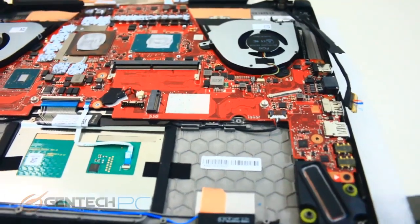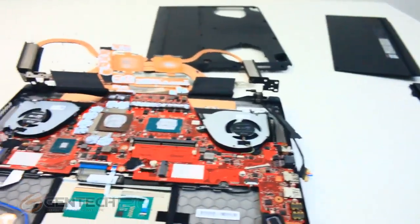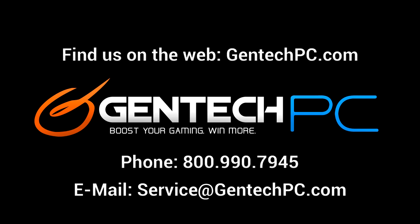With disassembly completed, that brings us to the end of our review. We hope you enjoyed the video and found it educational and entertaining. Hopefully it answered your questions about this laptop. The next step is to go down into the video description and find the product page link, where you can find current pricing, availability, and full system specs. If you have questions the video didn't answer, feel free to leave them in the comments and we'll answer for everybody. For personalized one-on-one help, feel free to contact us by phone or email. This was Gentech PC — we'll see you next time.